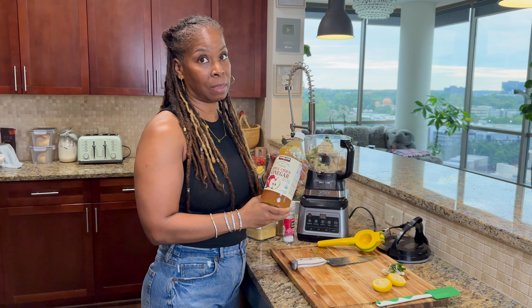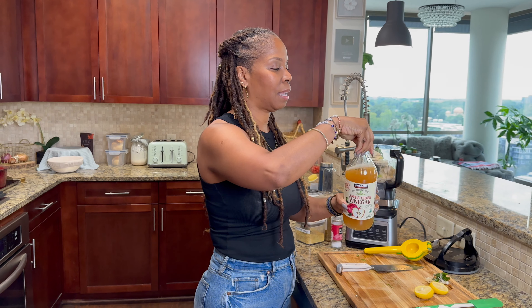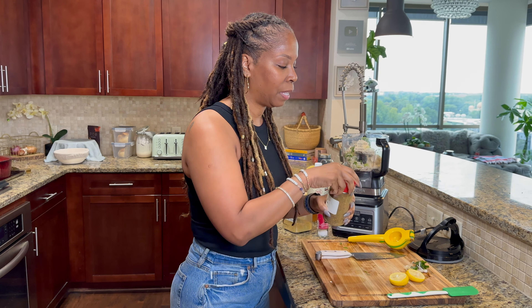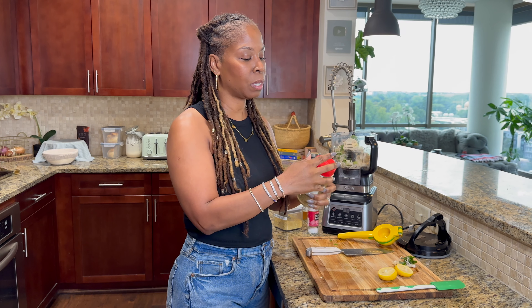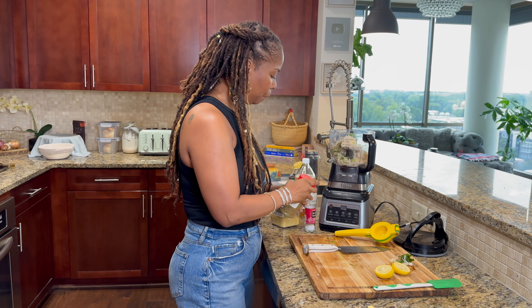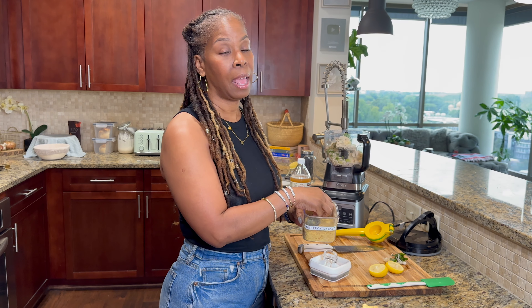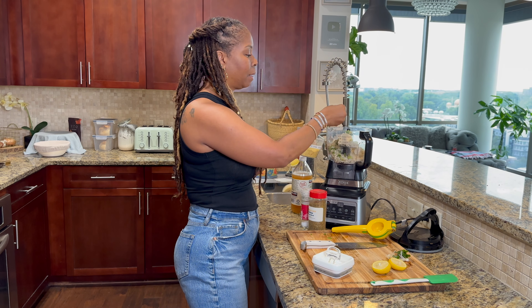We're going to add some apple cider vinegar — I like to make sure I get all the remnants on the bottom inside. Just put a little bit of that in there. I have this no-salt seasoning, it's kind of like an Italian blend. I like to put that in there, using the no-salt just so I'm not making this too salty — and that is optional, you don't have to put that in. I'm going to add my favorite nutritional yeast because it has protein and a whole lot of B vitamins that our body needs.